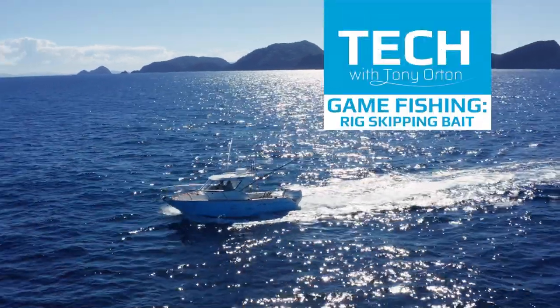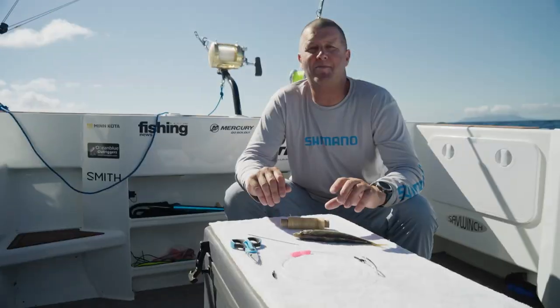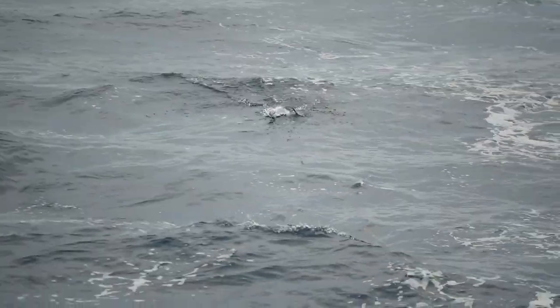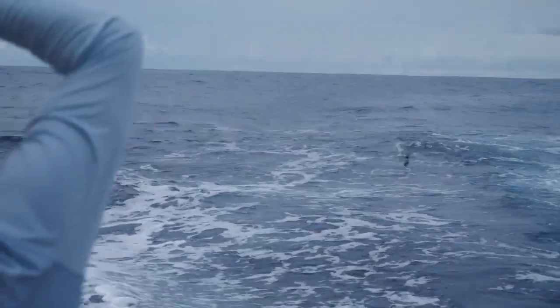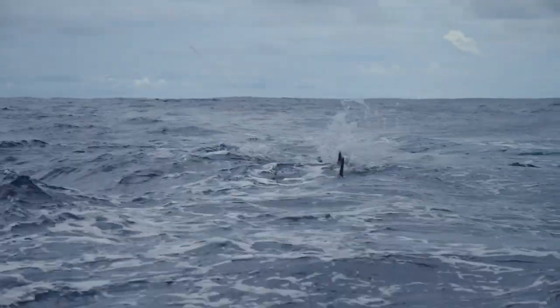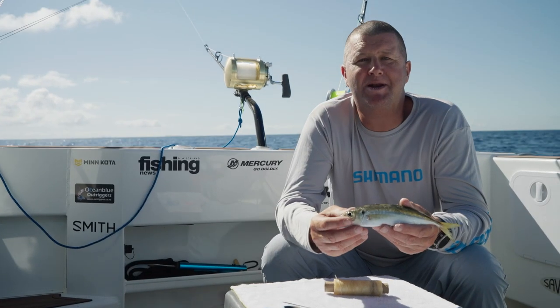Today we're out game fishing and today's tech talk is all about making a skipping bait for marlin. Using a skipping bait for marlin is a fantastic way of fishing — it's really visual, you get good aggressive bites, and it's actually a really economical way of fishing. It's a proven technique that's been used for many many years.